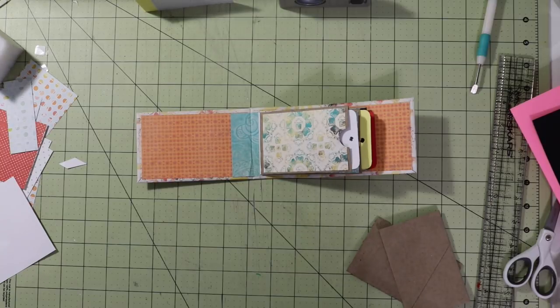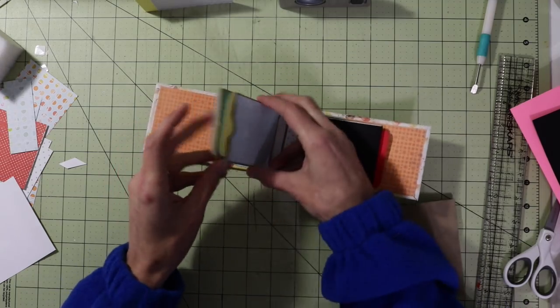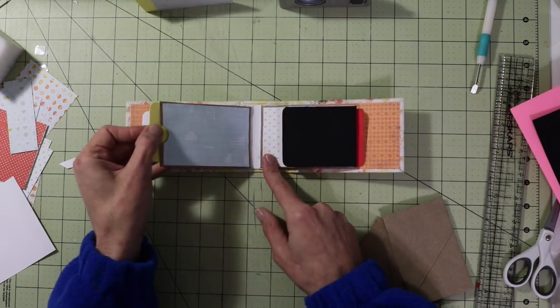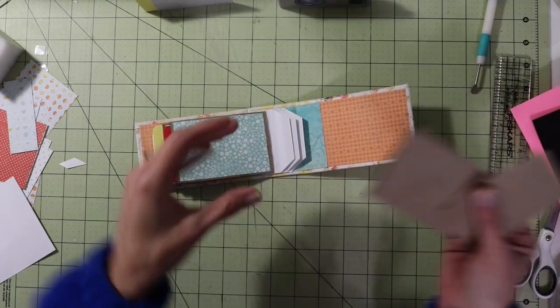Hey guys, it is me and Stace. Welcome to video number four in our toilet paper roll mini album series. Last week we went ahead and created another pocket here. We added tags and also a little page here with a flap. Today we're going to work on two more.